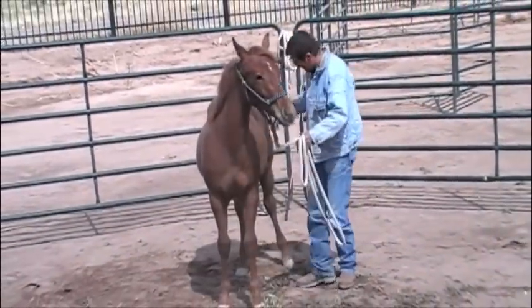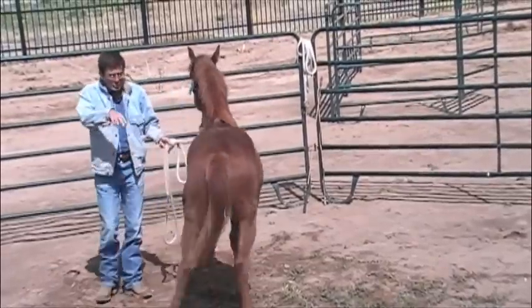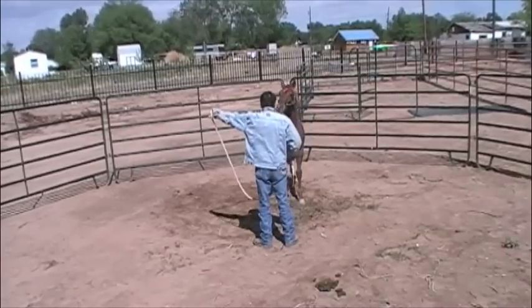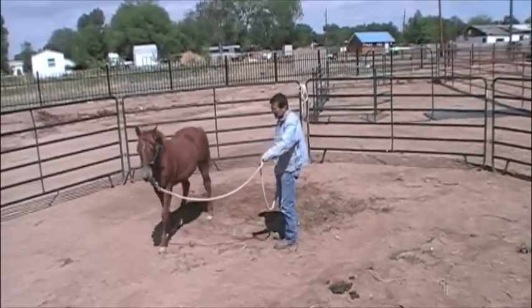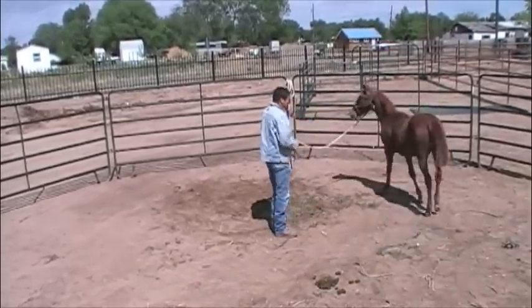Then we're going to ask him to move at the hip — that's the next thing I like. First move at the hip, then move at the face, then I like to move their hip away. He's coming along real good. He's a real quick moving type colt. Today he was especially calm, which was really nice — I had a big change in him, which is what I was looking for.